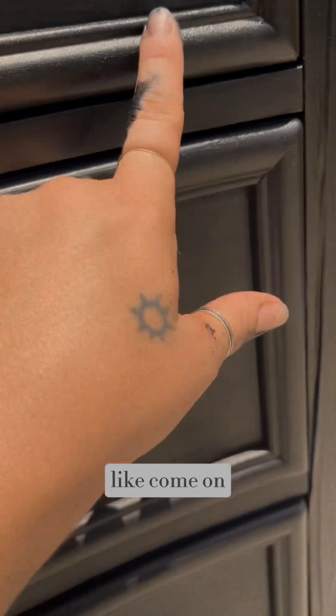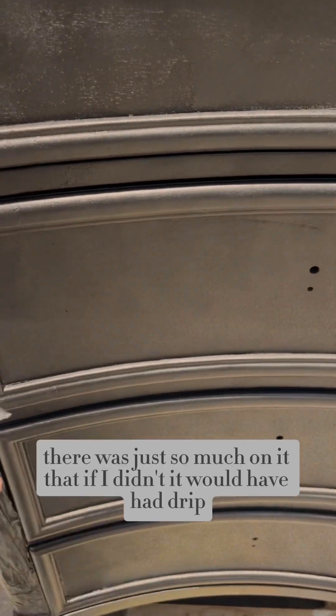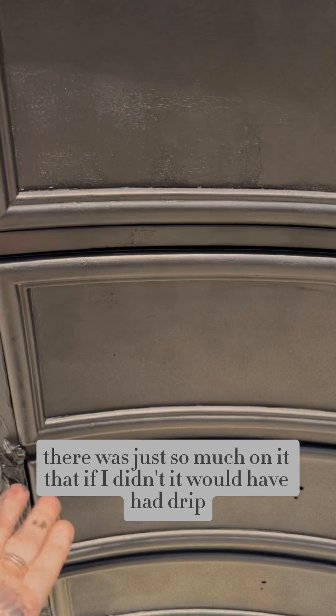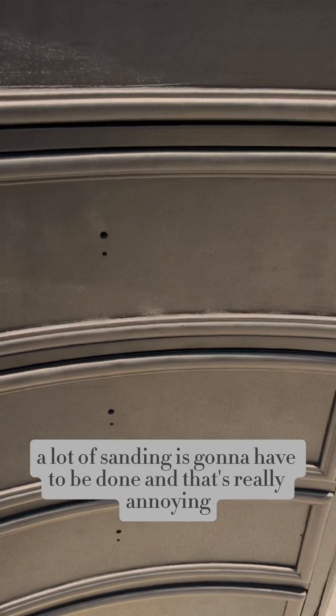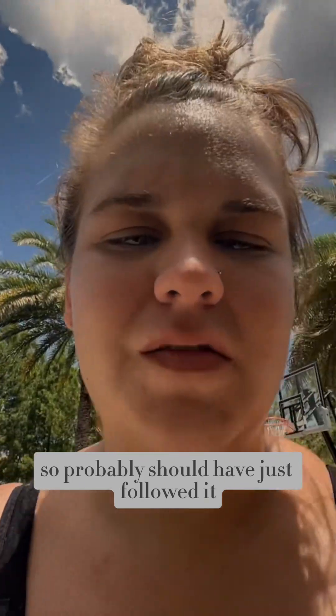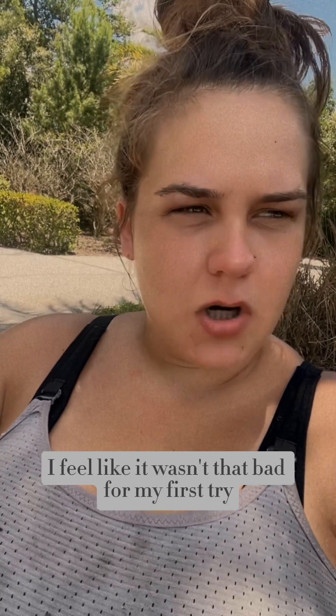Ew — y'all see that? Probably because I went over it with the foam roller, but there was just so much on it that if I didn't, it would have had drips. A lot of sanding is going to have to be done, and that's really annoying. Probably should have just foam rolled it. At the end of the day, I feel like it wasn't that bad for my first try. I would definitely water the paint down next time, and use more paint so I don't run out.